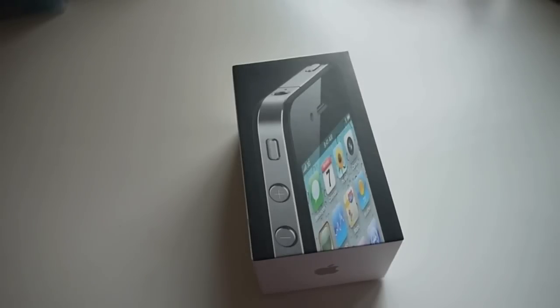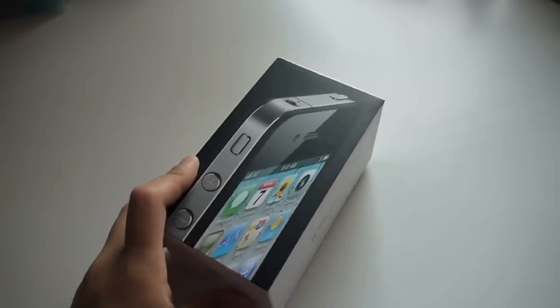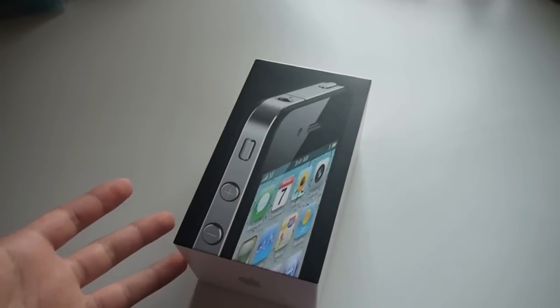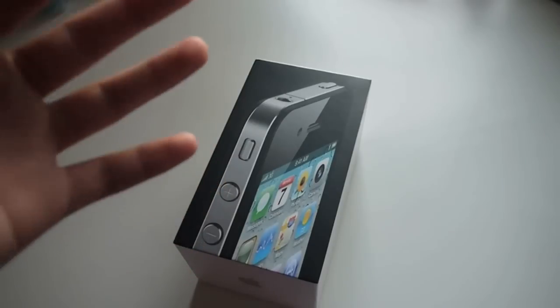Hi guys, it's MultiTechno 101 here, and today I'm going to do an unboxing of the iPhone 4. I know it's a bit late for that, but this is just for those of you who have thought of getting an iPhone 4 but haven't done so yet.